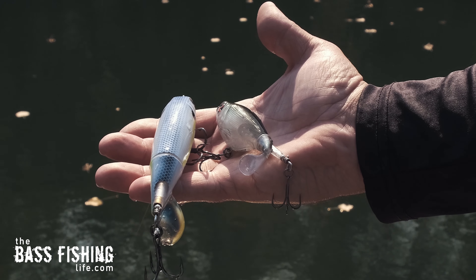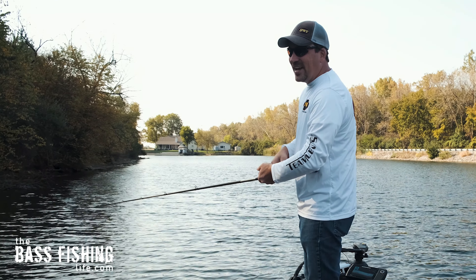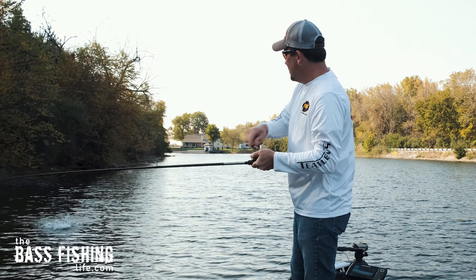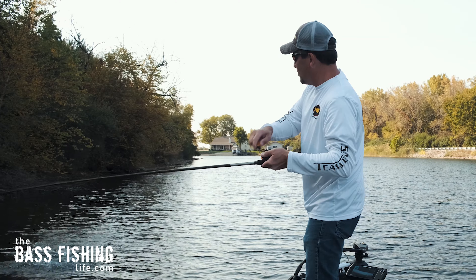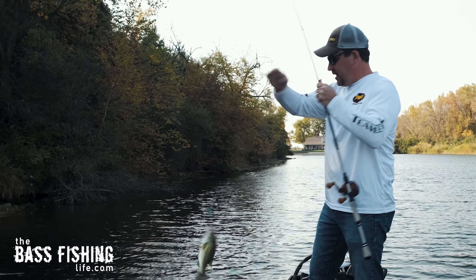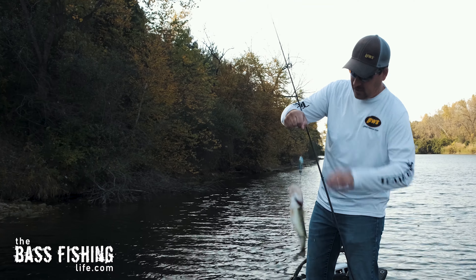I've got the size 90 tied on right now, and there's one right there — about the second or third cast of the morning. That's a super nice fish to start the day.